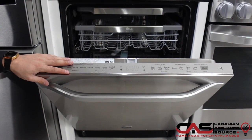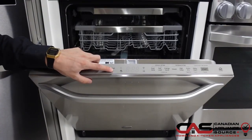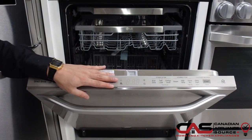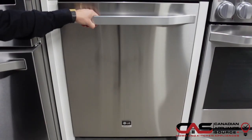You are able to connect this to your smartphone or tablet to download cycles. With the download cycle button right here, you'll be able to download cycles through the LG Smart ThinQ app and get custom downloadable cycles on this dishwasher — and they're constantly adding more, which is absolutely fantastic.